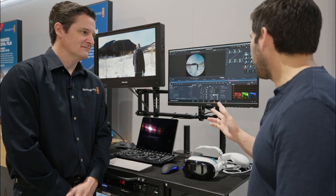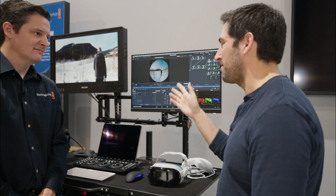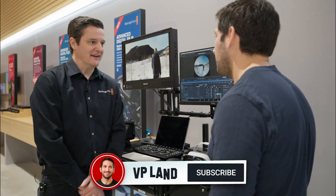Is there any workflow right now with Fusion for adding text that fits inside the 3D space? There will be in very short order, just not in the version we're showing today.